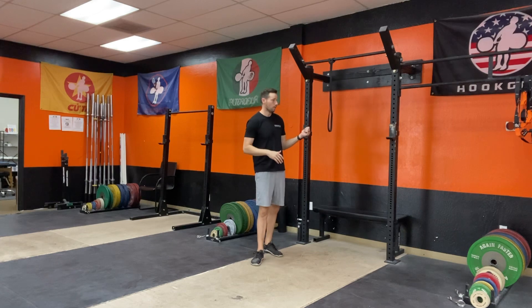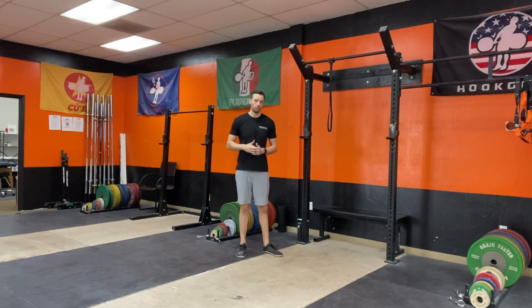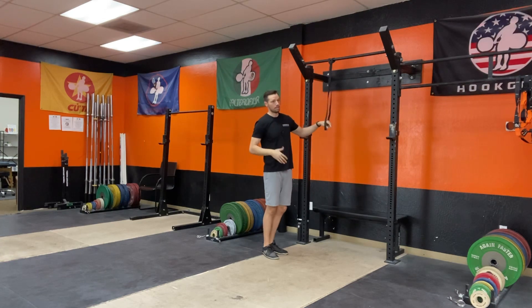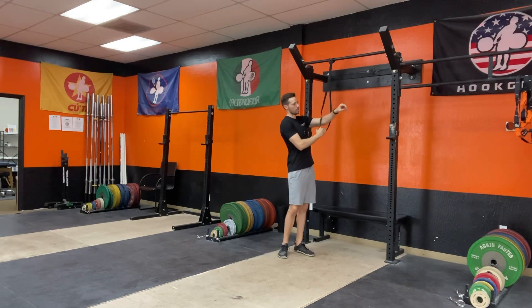Hello, this is Dr. AJ Kimmich with Pinnacle Performance and Wellness. I'm going to be showing you the banded internal rotation mobilization for your shoulder. What you're going to need is a rig and a band that is about a moderate resistance level.